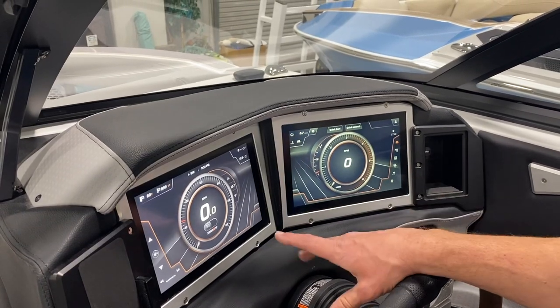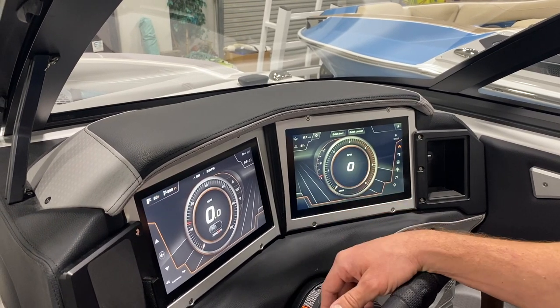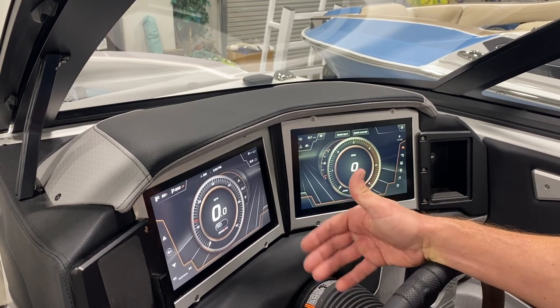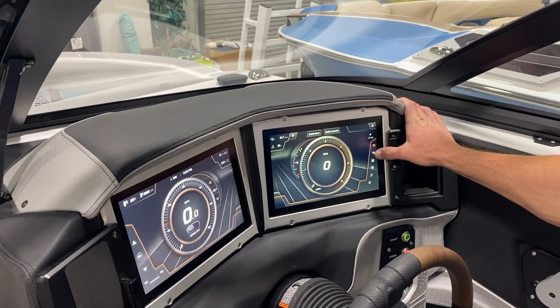As we power on the boat, we're at the home screen, which shows you your normal vitals for the boat — fuel levels, cruise, RPMs, all that kind of good stuff. On the right you can scroll down through your options.